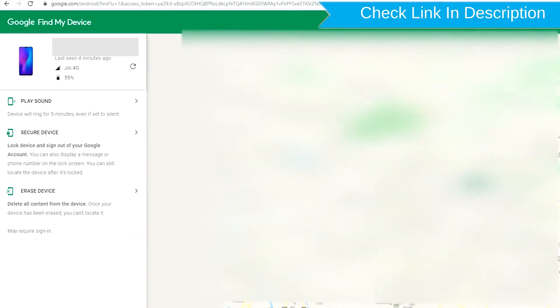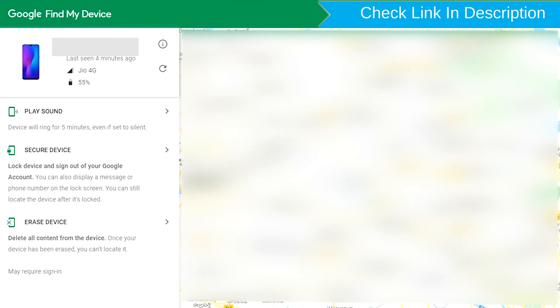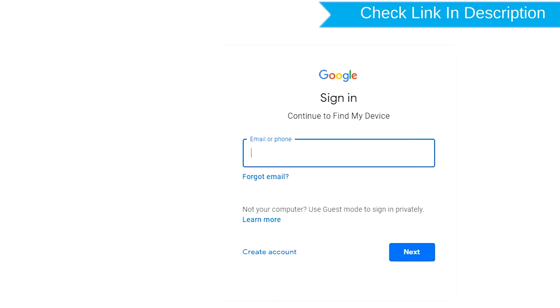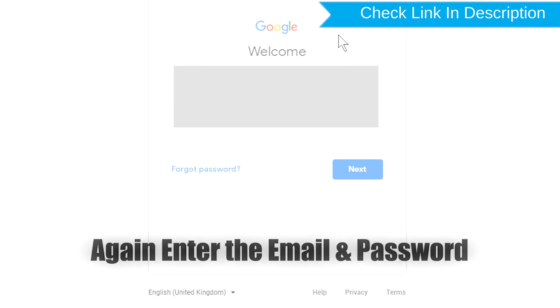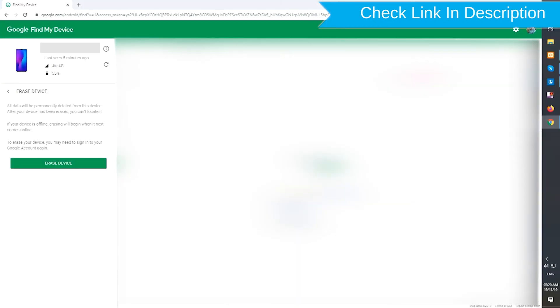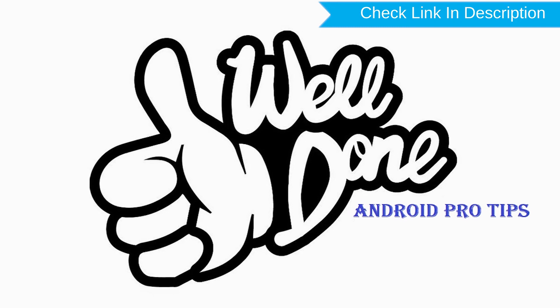Sign in using the Google login credentials which are used on your phone. After login, there will be 3 different options: Play Sound, Secure Device, and Erase Device. Now click on the Erase Device option. Again enter the email and password. You will then see the Erase All Data menu. Tap on the Erase Device option. Well done, you have successfully reset your mobile.